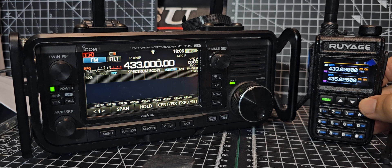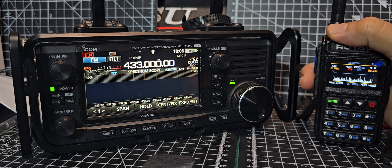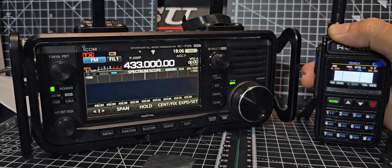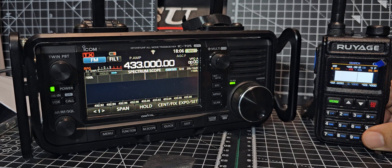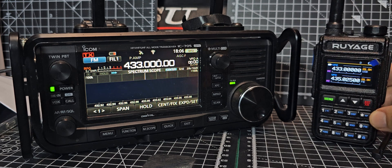Back out and we're on upper sideband. Look at this nifty feature — we have a band scope, how cool is that! It will even do a waterfall, though I haven't worked out exactly how to do that yet, but I will. Anyway, there's your band scope. Just come out of that for a minute.